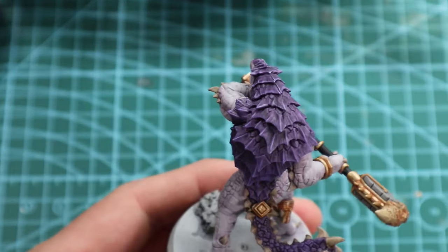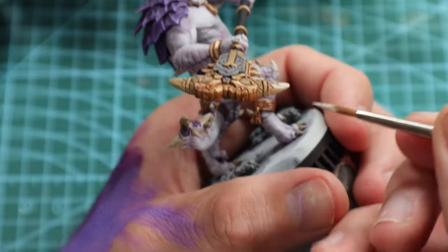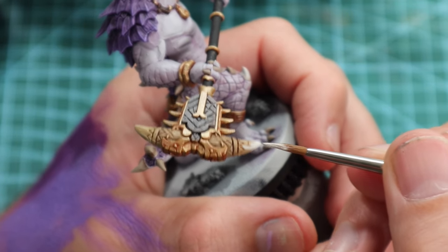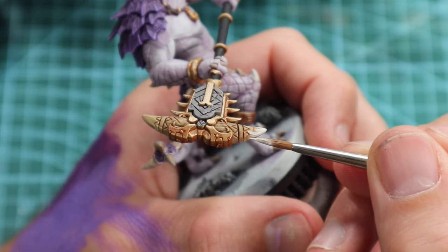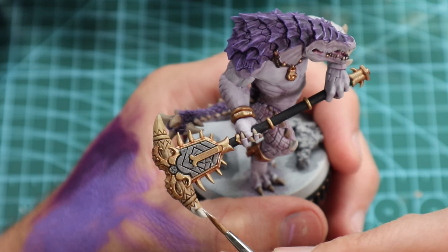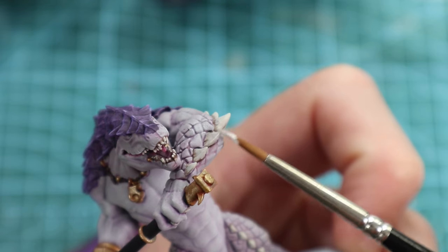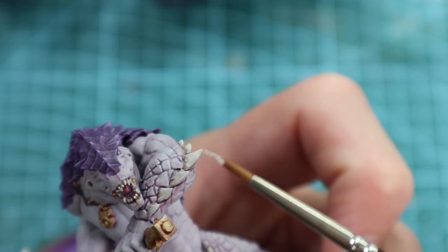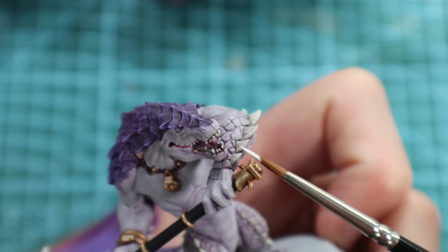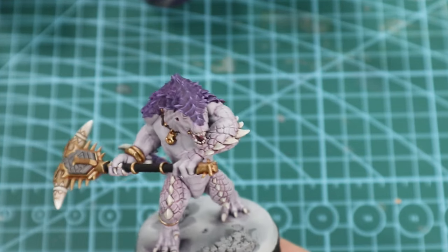I'm calling those spines done. You could go back and push the highlights more, but it's good enough for me. Onto the highlights of the Dark Ivory — I'm just going to go through on the wet palette, water it down a bit, and try and get it nice and smooth. Just go through all the horns, the weapon, the claws, his little toenails. Before the edge highlight of Titanium White from Pro Acrylic — I just think it's a great white, everyone recommends it; I hate the balls though, I won't lie.